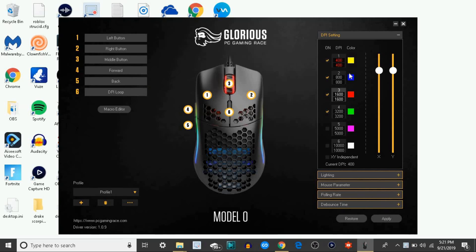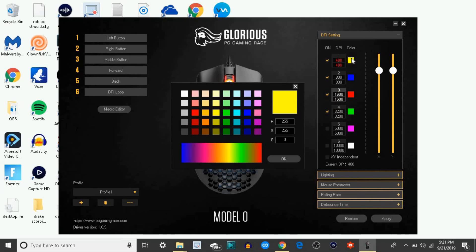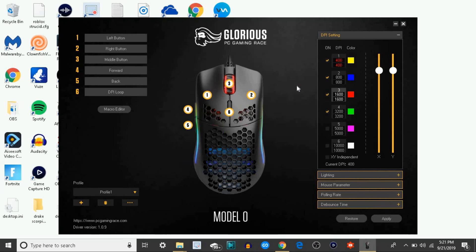For the DPI settings, these are color based — if you click your DPI button it's going to switch to one of these colors and change the speed as well. So if you see blue on the bottom of your mouse that means you have 800 DPI. You can switch the colors so you know what DPI you're using, and you can also switch the sensitivity of the DPI.